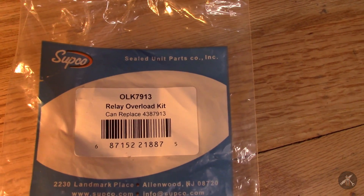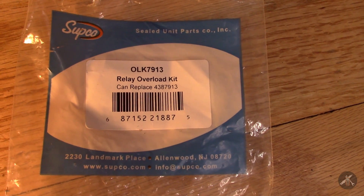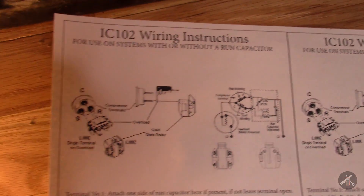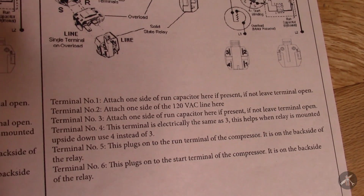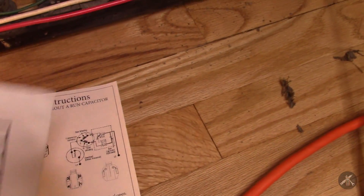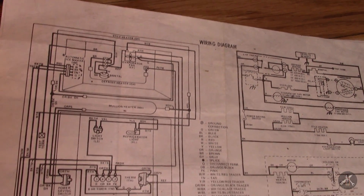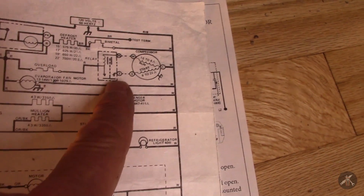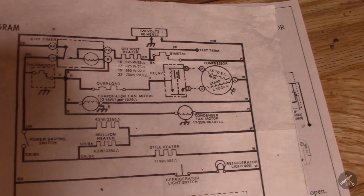This is a picture of the kit I got from Supco, part number OLK9713. These were the wiring instructions I downloaded from Supco's website for the IC-102. And just for fun, this is the old Whirlpool wiring diagram from back in the day - showing the wiring for the compressor and the old relay and its overload.